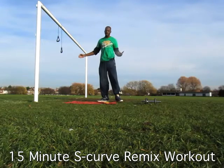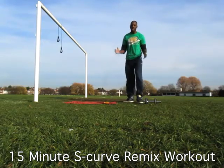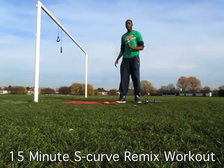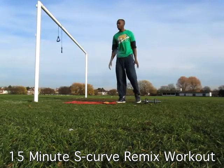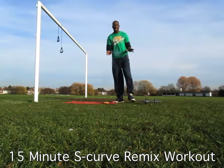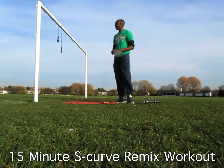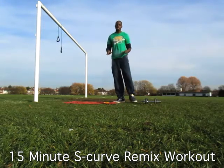Why is it called a Remix Workout? As many of you will know, there are several training styles in the entire S-Curve Program. You've got the S-Curve Member Only Workouts, you've got the NMBB Workouts, and, of course, you've got the brand new Reshape Challenge Workouts, all of which train your body in different ways. You do that because you've got to shake things up within your body to experience a different result.